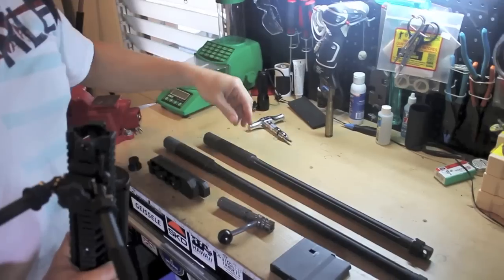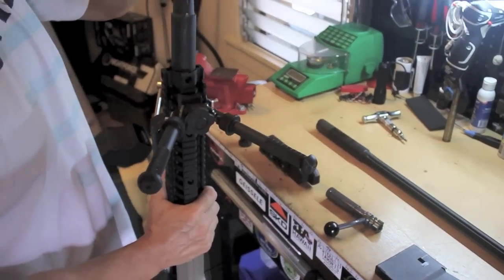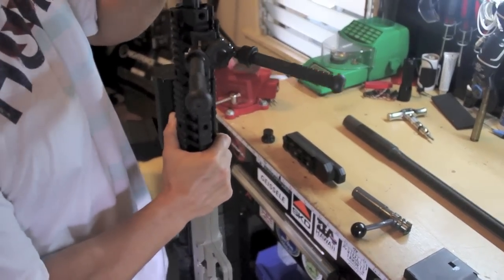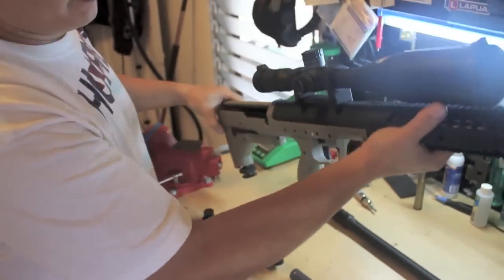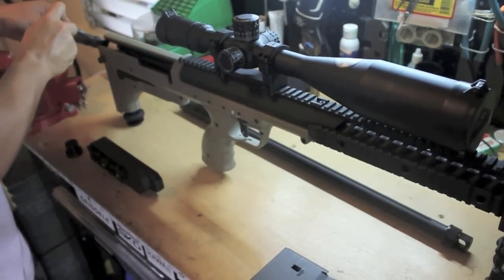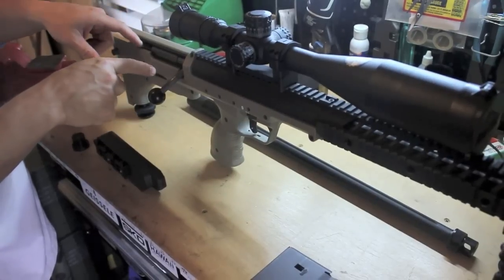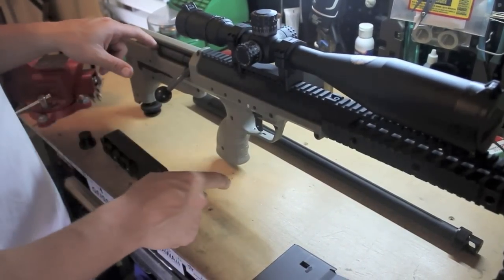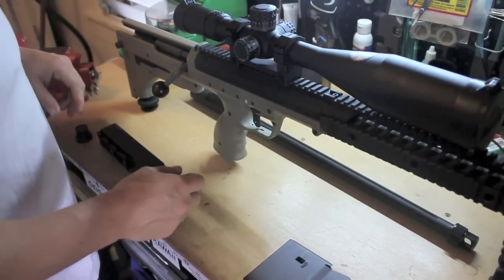There's a 22 inch .308 — let's go to a 6.5, that's all I got right now. I'm going to throw the bolt back in. From what I've read and seen on videos, this is supposed to headspace the bolt to the action, then you can just torque it down.